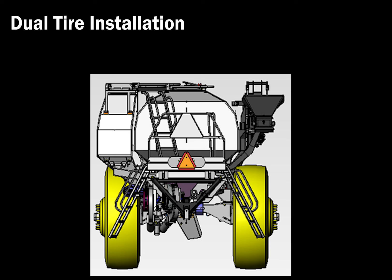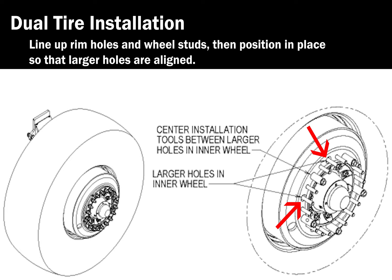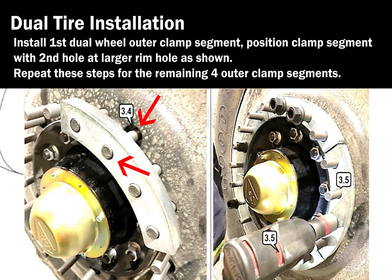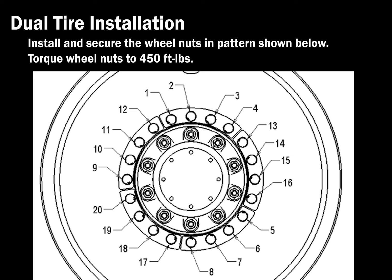Install outer dual wheels if equipped. Line up rim holes and wheel studs, then position in place so that larger holes are aligned. All lugs should be pointing down when viewed from the rear of the unit. Install the first dual wheel outer clamp segment. Position the clamp segment with the second hole at the larger rim hole as shown. Repeat these steps for the remaining four outer clamp segments. Install and secure the wheel nuts in the pattern shown below. Torque wheel nuts to 450 foot-pounds. Fill all cart tires according to the tire pressure decal.